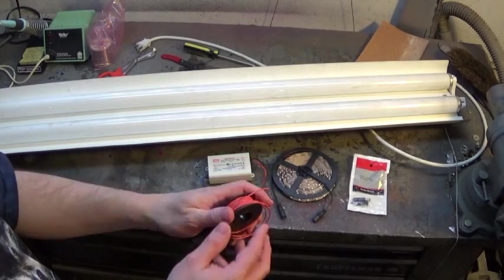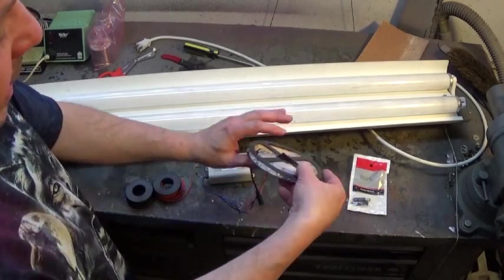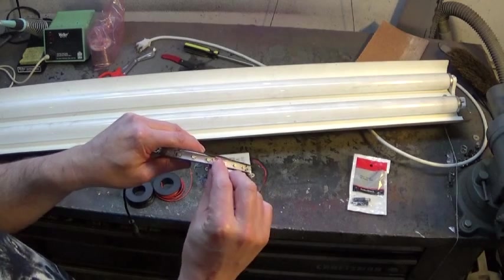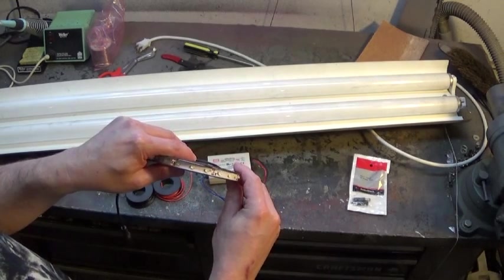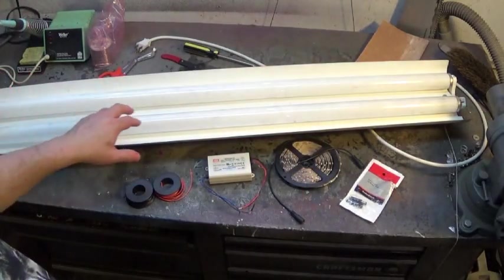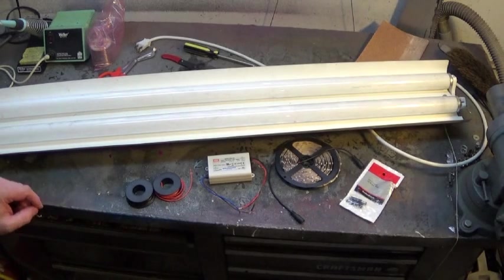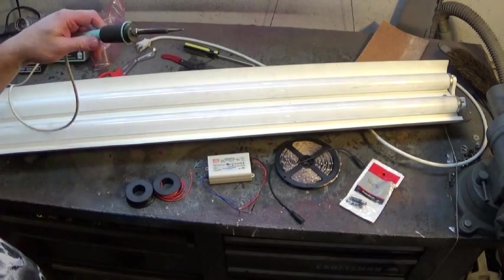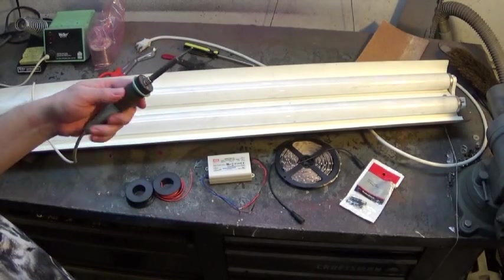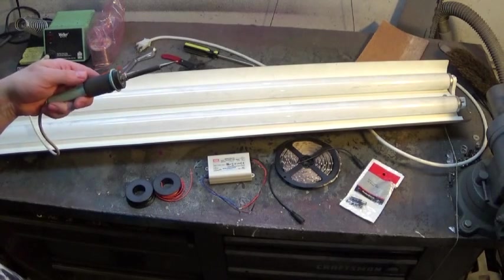We'll also need some hookup wire — this is 22 gauge stranded from Radio Shack, which is approximately the right size to solder to these pads. That's going to be the tough part: actually soldering to these pads, which will be cut in half so they'll be even smaller. We'll show that in a bit, along with getting the plus and minus right. We'll be doing that at each end of each pass so we can make multiple passes and light up the whole thing. We'll also need our soldering station. If you're going to do many projects, please invest in a decent soldering station — don't just settle for the $10 soldering irons from Radio Shack or your local big box store.